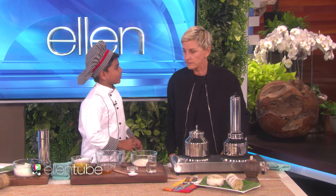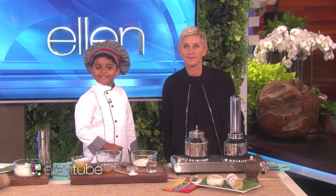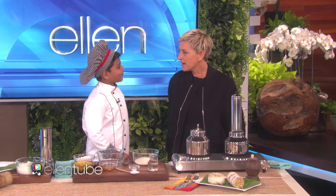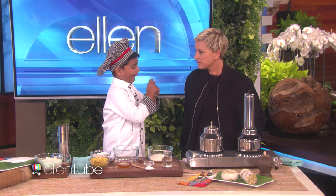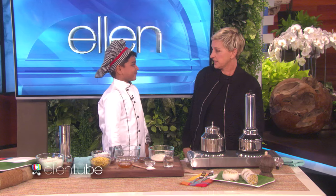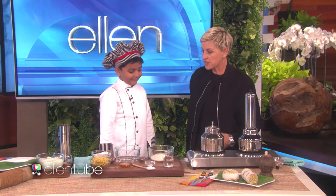What are you cooking? Today I'm going to cook butter steamed rice cake — steamed rice cake. OK. And it's kind of a traditional breakfast. That's a traditional breakfast in India.